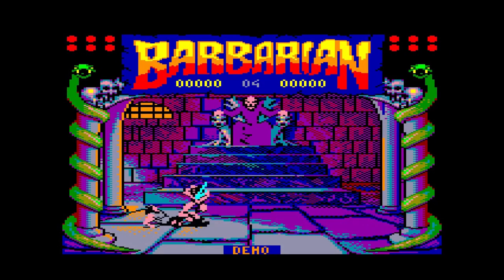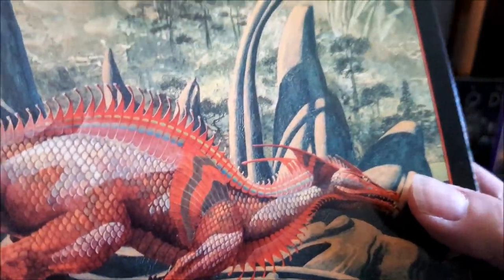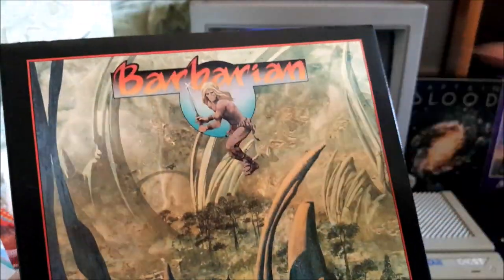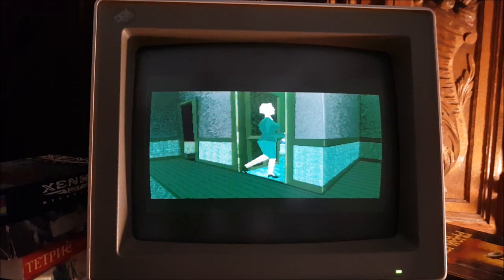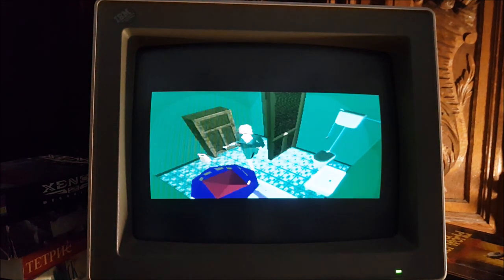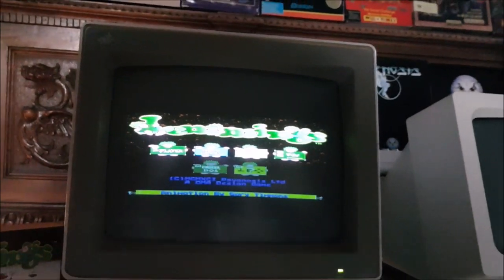Playing on an emulator is like reading an ebook. You have the content, but not the package. And the package was fully part of the game, as we saw in our previous episode. Also, you miss the on-screen picture as it was intended to look originally. As we saw previously, games developed for CRT screens don't look the same on an LCD.